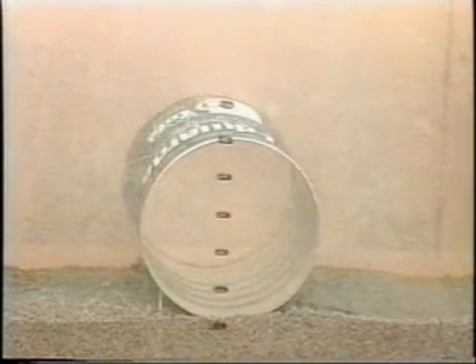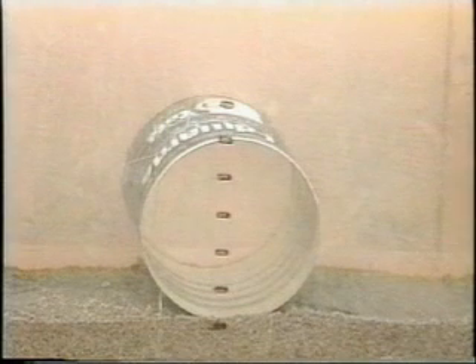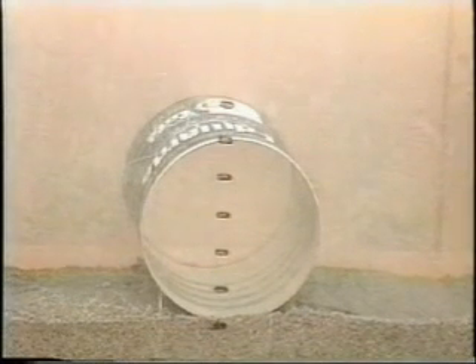To illustrate the load-bearing contribution backfill makes to a soil-steel structure and the importance of good compaction, three simple tests were carried out. The first test will show a culvert under load with no backfill material.